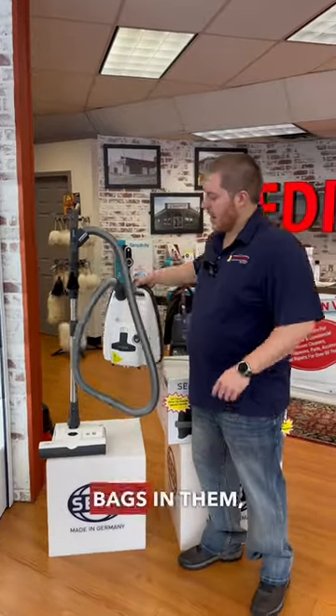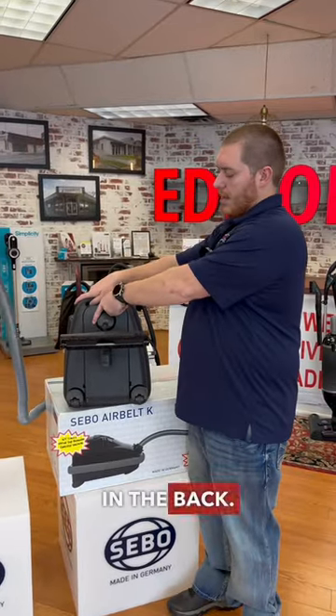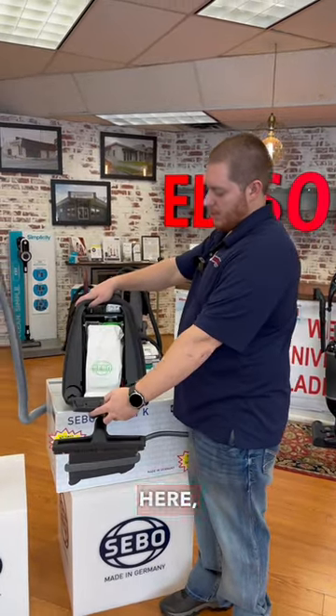All models come with bags — specifically HEPA S-Class filtration bags. The bag compartment is in the back; just drop this tab here and the bag is right inside.